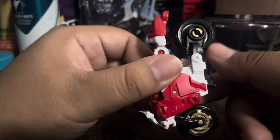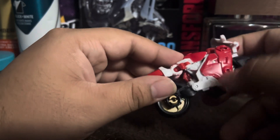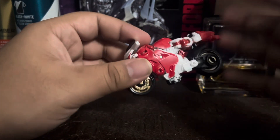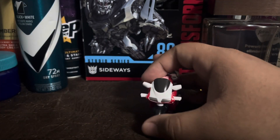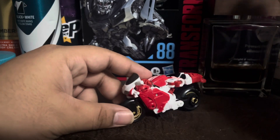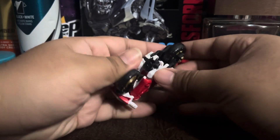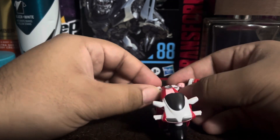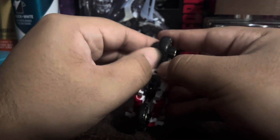This side here looks a lot better than this side. I do like that — looks quite great. There's some more sculpting detail, and you actually have a silver paint here which looks quite nice. Not really much more to talk about the bike mode — she rolls pretty well. For comparison, I don't have another figure to compare her to right now.